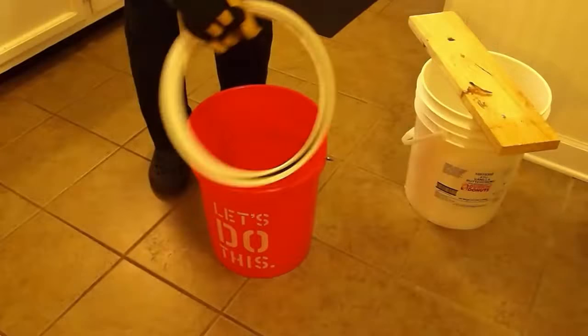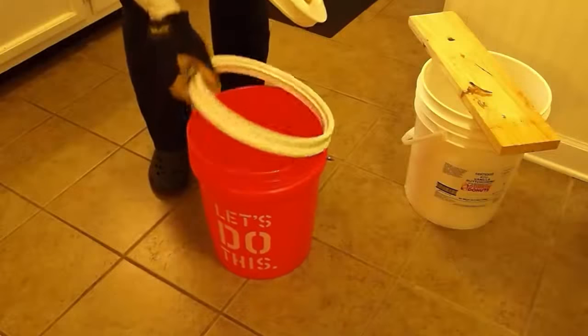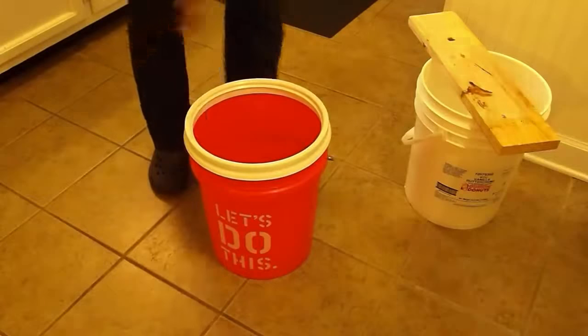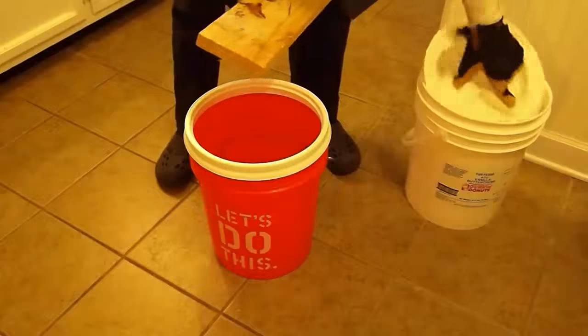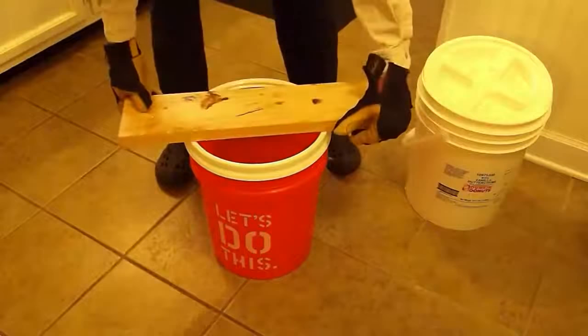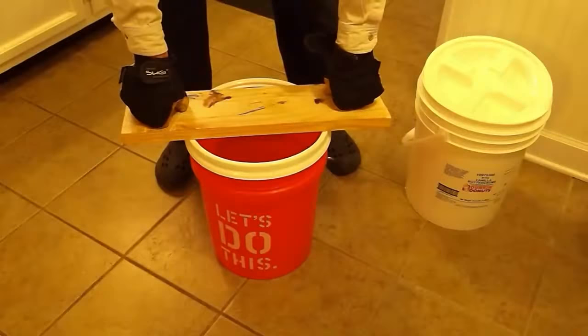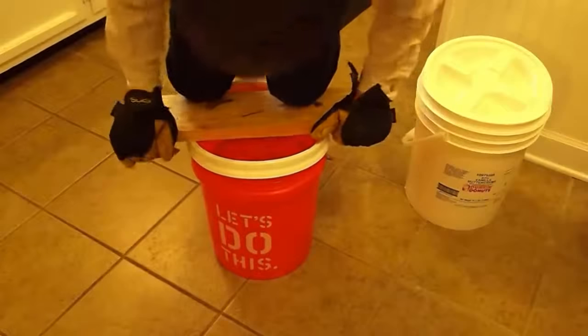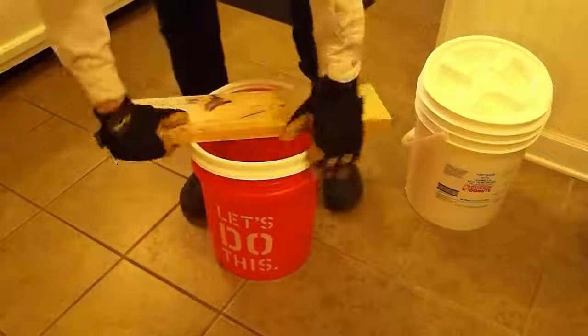Here's a standard ring — this is a Home Depot bucket. To put it on, I use a piece of wood. I do not hammer it down because I think that's hard on the ring. Instead, I get on top and simply snap it on with my own body weight.